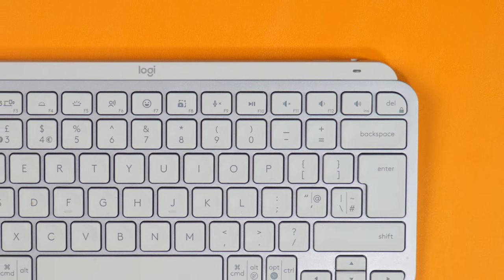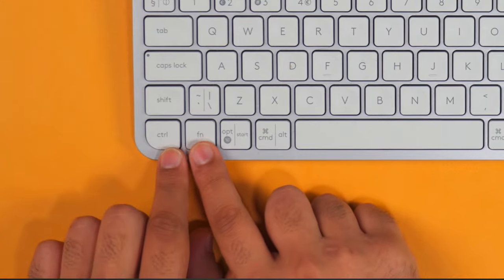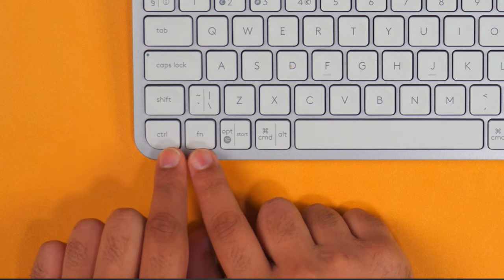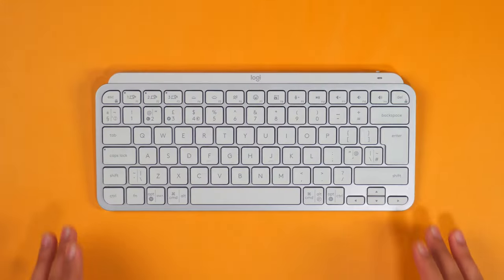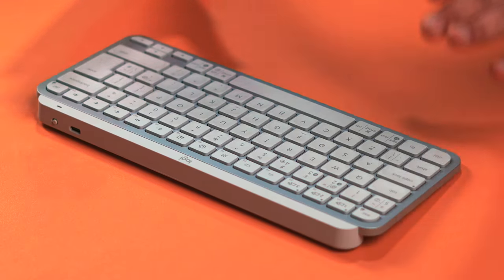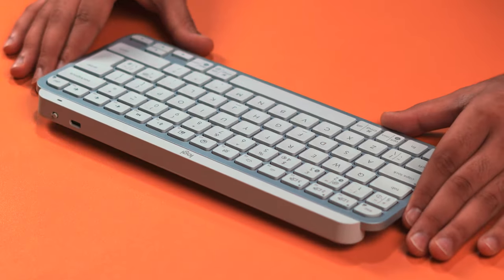Also the FN and Control keys are the other way around on the Apple version, like they are on Apple keyboards. But everything else is identical, so if you plan on using this keyboard with a Windows computer now or at some point in the future, definitely get the normal version like the one I have here.